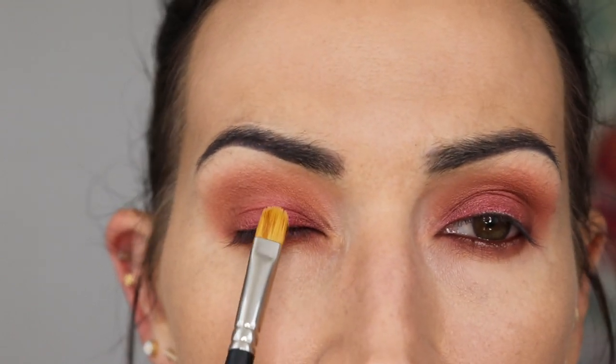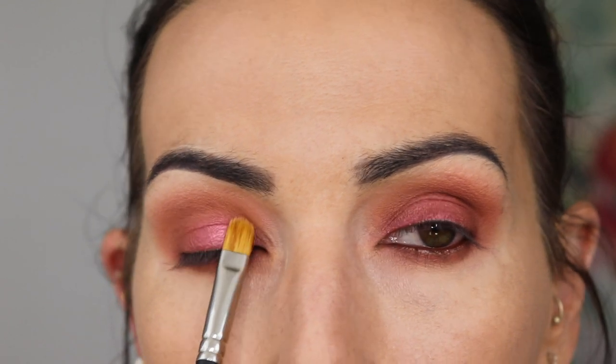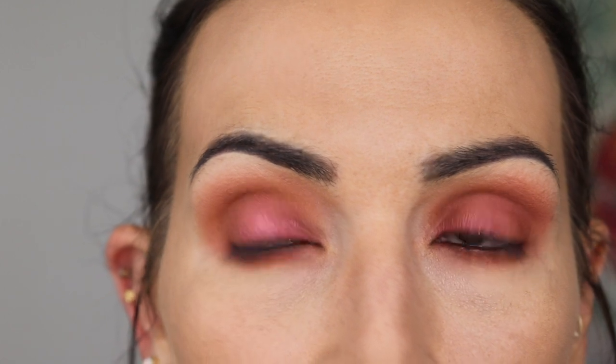I'm taking a Mac 242 with a little bit of Fix Plus going back into Curtain Call — the shade that's on my lid — and we're just going to spice it up a little bit. Oh yeah, look at that. Oh, that's so pretty.